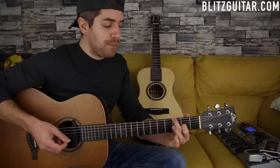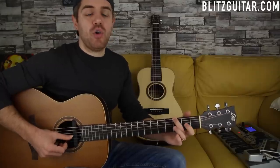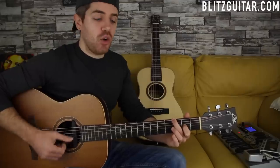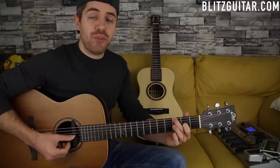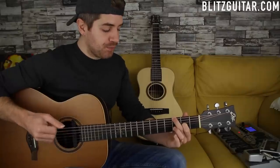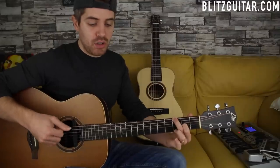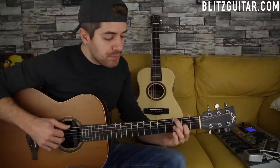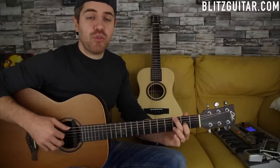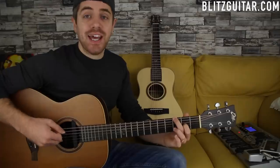Beautiful sounding chord. I'm playing it like this: the low E string fret number three which is the root note, the D string open, the G string fret number two, and the B string open - giving us root note, fifth, major nine, and major third. The picking pattern is really important because you want to make sure that this chord rings out beautifully. The pattern goes: six, four, three, four, six, and two.